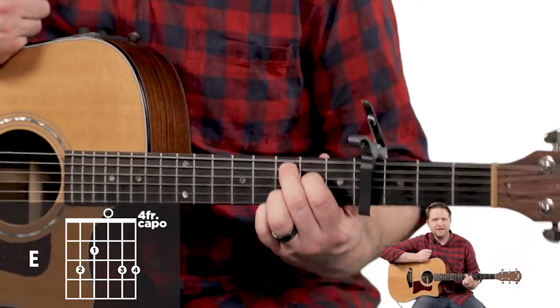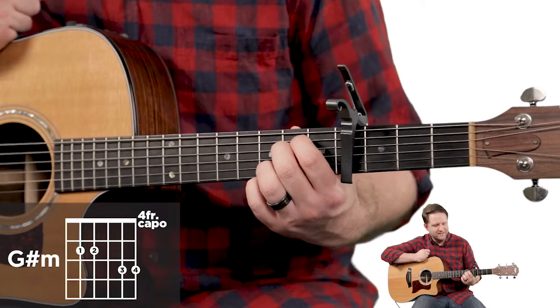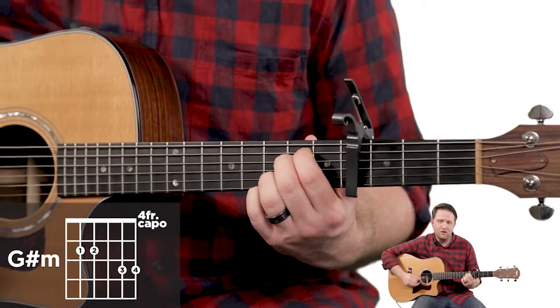E minor. We are just switching our top two fingers again. First finger goes to the fifth string, second fret. Second finger goes to the fourth string, second fret. And it sounds like this — playing all six strings.